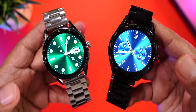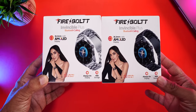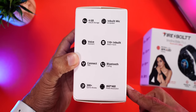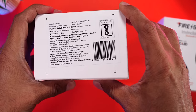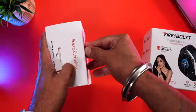We have two units — silver and black — and we'll unbox both for a closer look so you can decide if you should buy the Invincible Plus or not. Here is the retail packaging: the one on the left comes with the silver metal strap, the one on the right with the black metal strap. On the side you can see key features listed, and it comes with an MRP of 21,000.